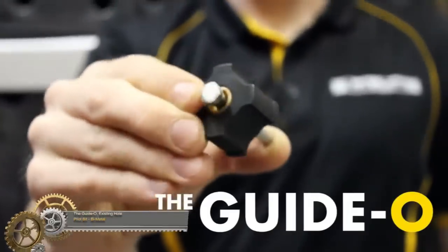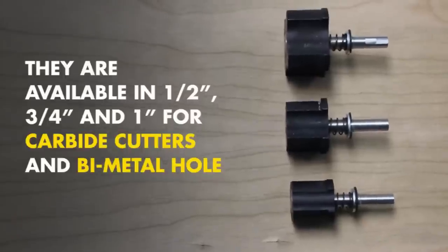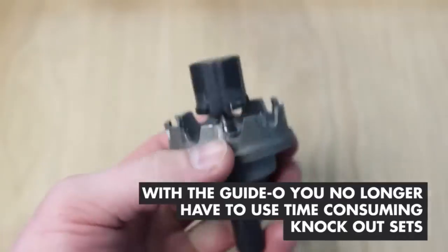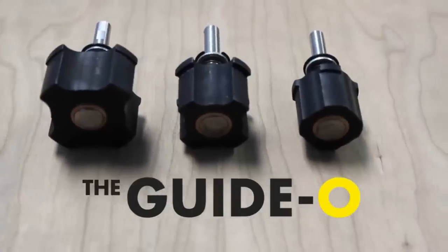The Guido Existing Hole Pilot Bit for bi-metal. The Guido is manufactured to work with bi-metal steel cutters to expand upon existing holes. The patented design is available in three sizes to fit in either a one-half, three-quarters, or one inch hole.